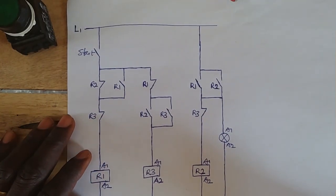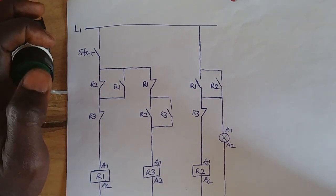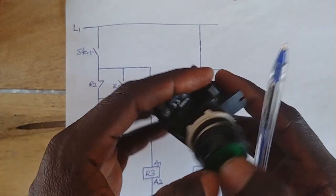Hello engineers, this is Crest Control Automation. Today we are going to look at a single start and stop control circuit using a single push button.